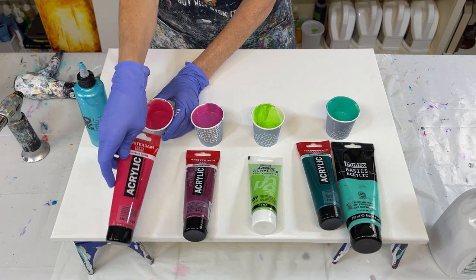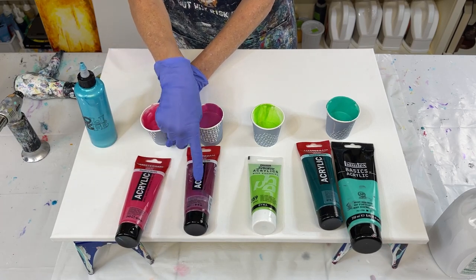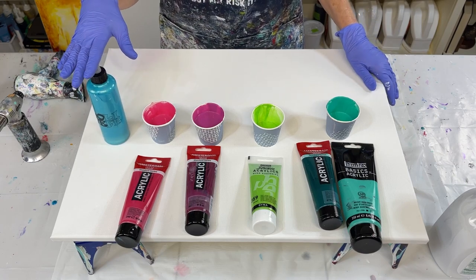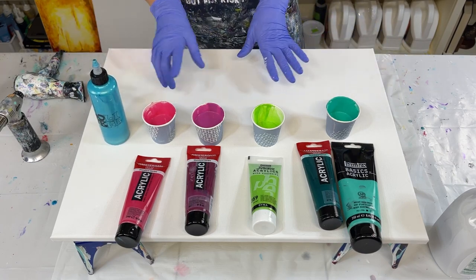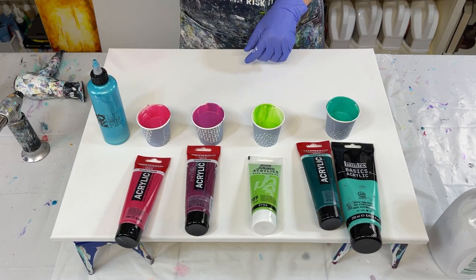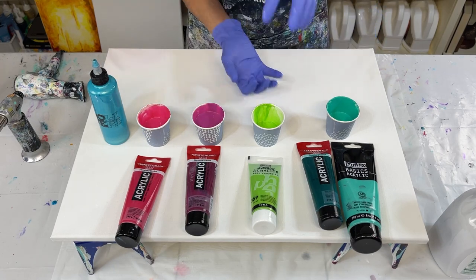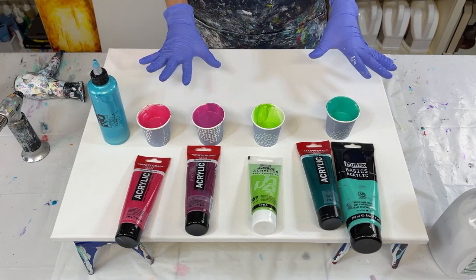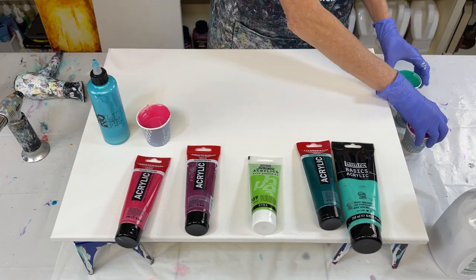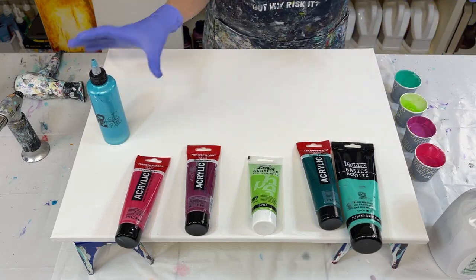And then I have the iridescent green-blue right here. So I just wanted to go through them real quick. The white is huge, so that's why it's not on the canvas. Most of them are a little bit different than what comes straight out of the bottle — I do that a lot.